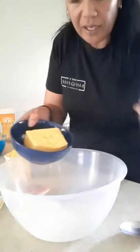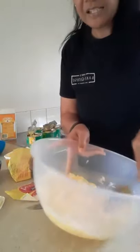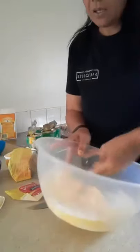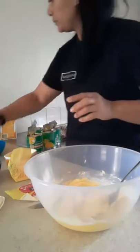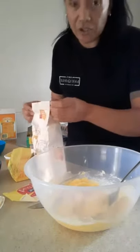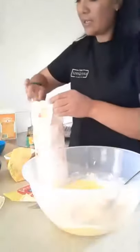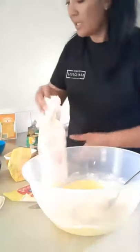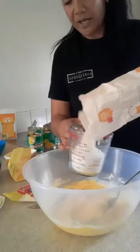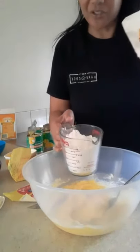My butter's not fully melted but it's pretty soft, so that's fine. This is what they call creaming — you're just mixing the butter and the sugar together. Then you add the flour. The easiest way to remember the base is 300 grams of butter, three eggs, three cups of flour. But because I'm making a little bit more, I'm going 400 grams of butter, which means four cups of flour — not 400 grams, sorry, four cups.